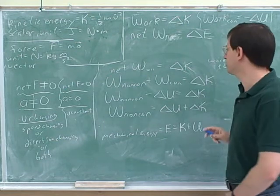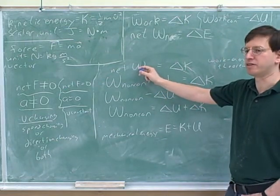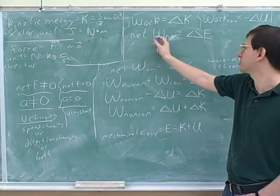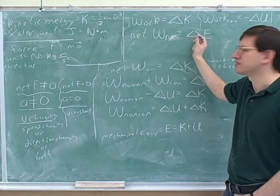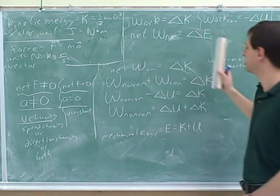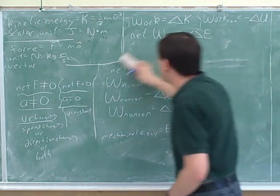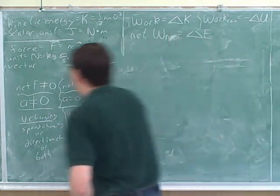The work-energy theorem tells us about the work done by all the forces, but that's not really very useful for solving problems. For solving problems, we're going to use this equation: the net work by the non-conservative forces equals the change in mechanical energy. Alright, let's try and do some problems.